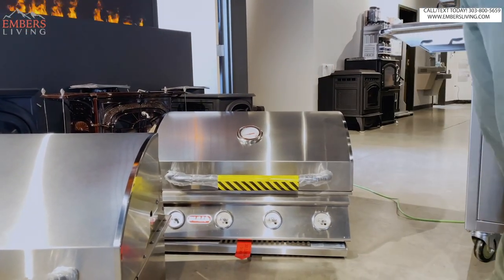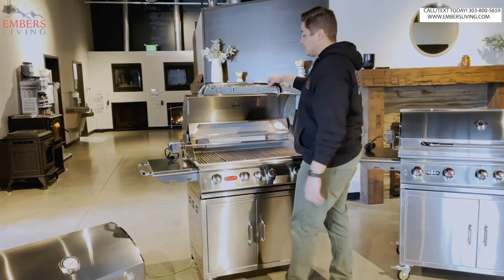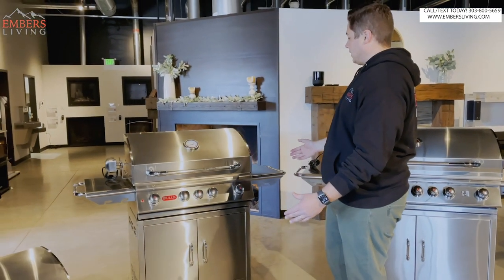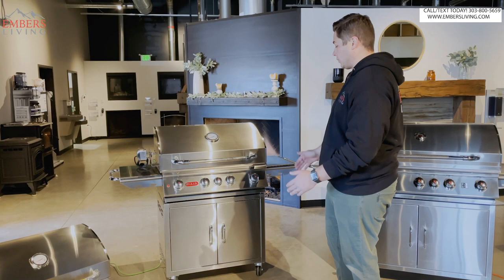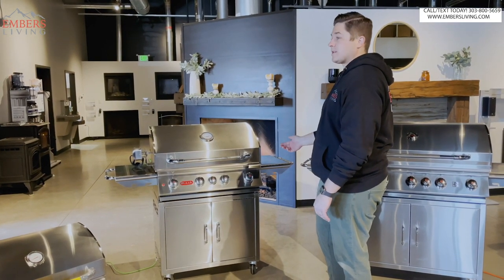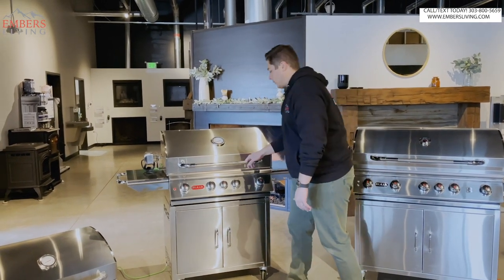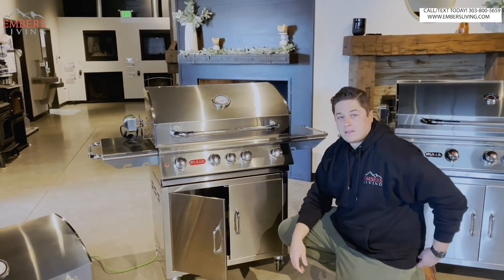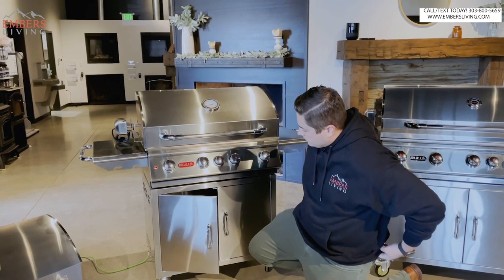Outside of that, exact same grill. Now let's go on to the Angus. This is the Angus model - this is our best seller. Let's really dive into this grill because this one's fully put together and fully assembled. Let's start with the cart. If you're not doing a standalone, the cart's not gonna really apply to you, but Elijah, you put this together - what did you like about the cart? I really liked the casters - nice, supported, well-built.